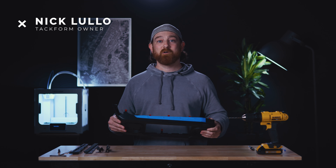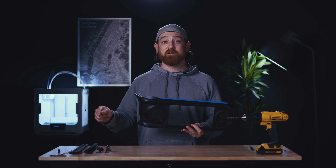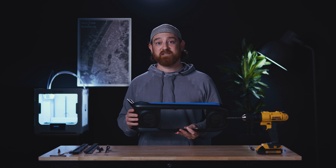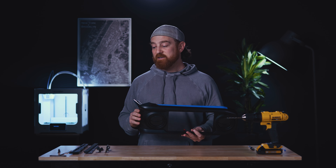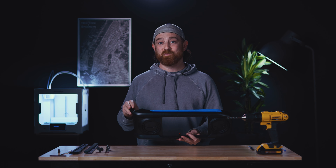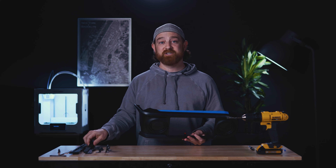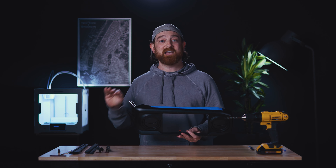What's up everybody, Nick here with Tacform. I'm here to give you a quick installation instruction on installing our TR-14 and AS-14 dashboard brackets. These are for Toyota Tacoma 3rd gen. Both of these brackets mount the same way on the dashboard, so in order to kill two birds with one stone we'll be doing the demonstration with our Picatinny version, but our slim track version will mount exactly the same.